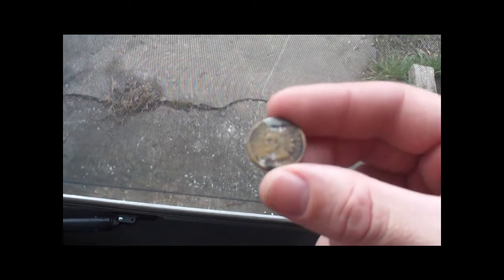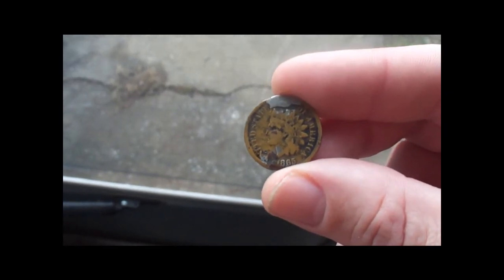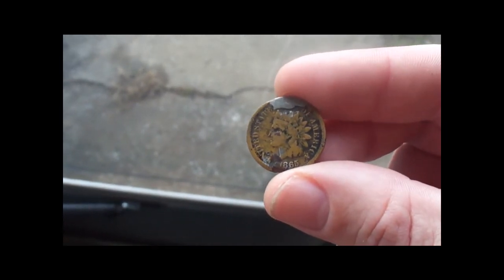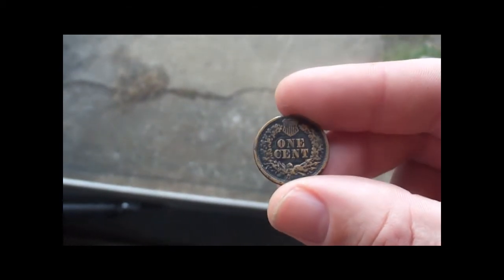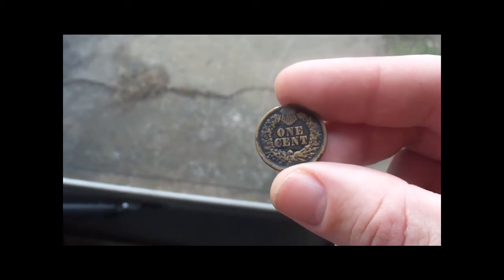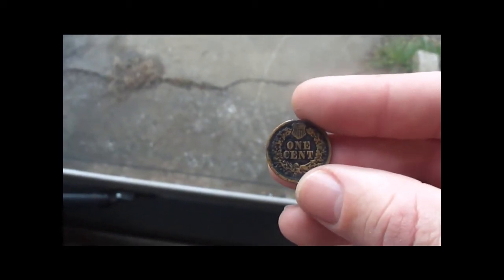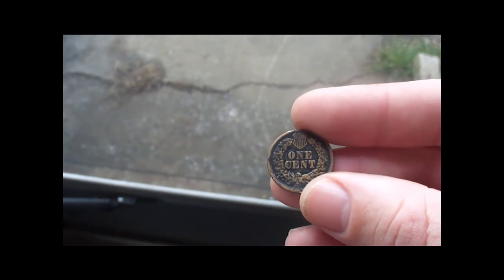I don't know if you've ever seen a United States penny from 1865 before, but that's what they look like. There's not much to them. It's smaller than a regular size penny we have nowadays. You can see on the newer pennies that we have, they put the shield back on there on the back, just like it was back in 1865.